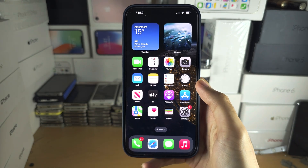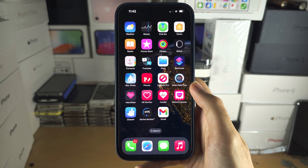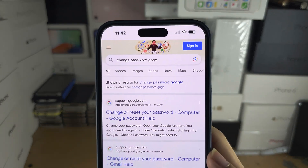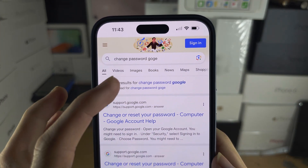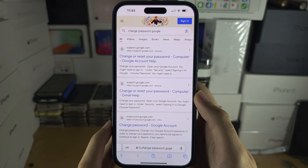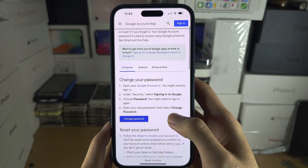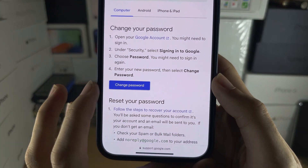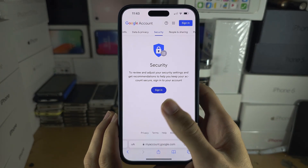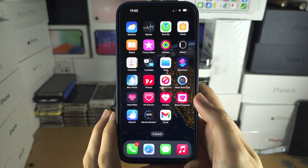But if you don't have an iCloud Mail account — maybe you have a Google account or any other account — you will need to search 'change password' and then the name of your email provider. Tap on the first result you see and there should be a Change Password option. Tap into it and follow the on-screen instructions.